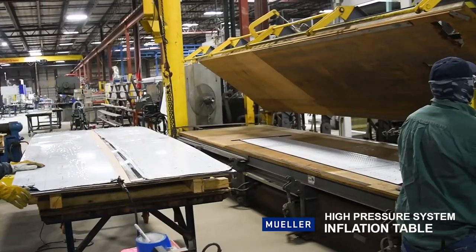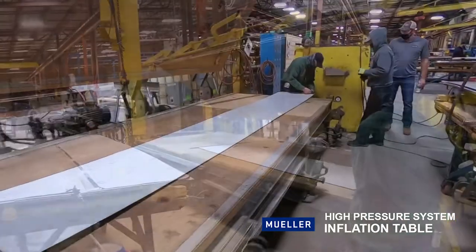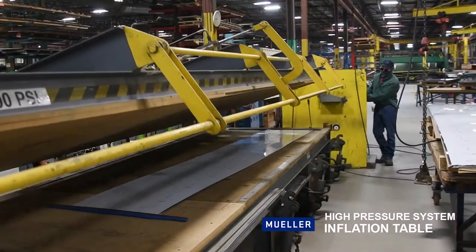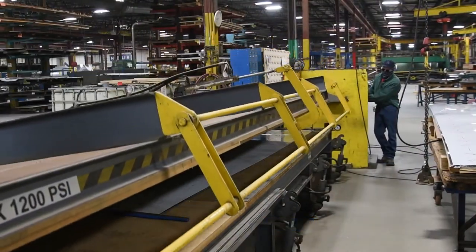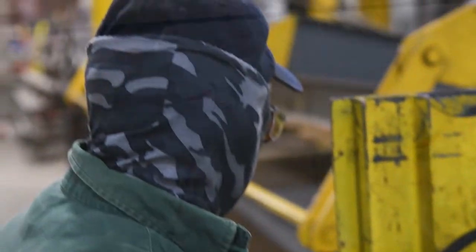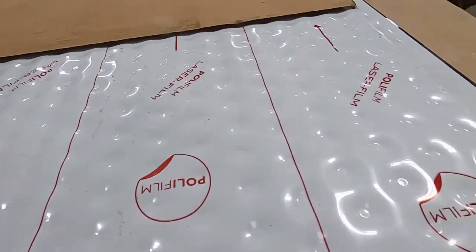Once the panel runs through the Sayaki, it goes to the inflation table. Here, the panels are inflated through a high pressure system. This table has a capacity of 20 feet in length and 5 feet in width. We utilize this method for safety purposes and to maintain the quality of the product — essentially, it keeps the panels flat.